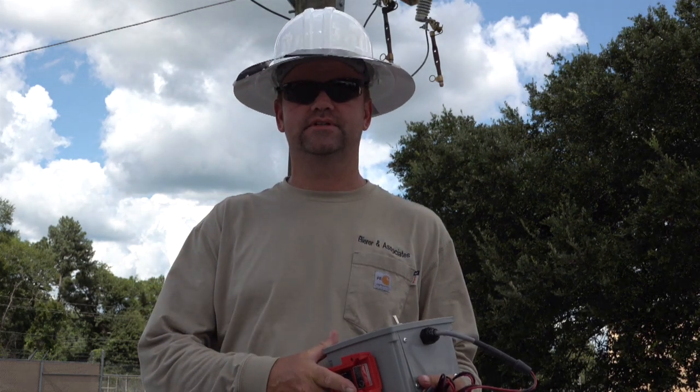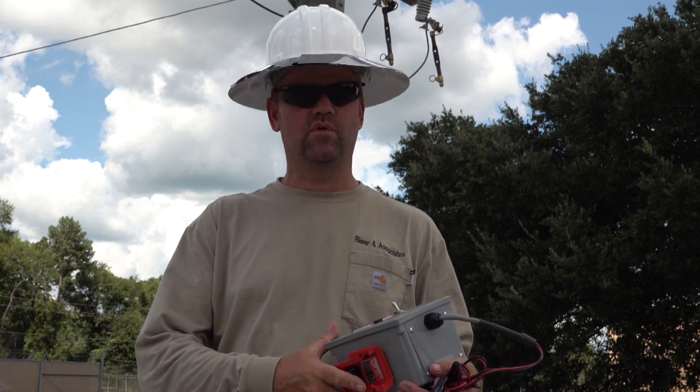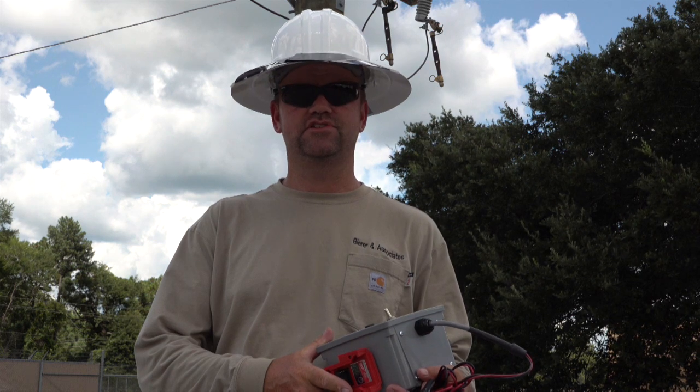Hello, my name is Joe Beer, and I'm with Beer Meters. Today we're going to demonstrate our DCI-100, a DC-powered, de-energized, secondary and primary identification tool.